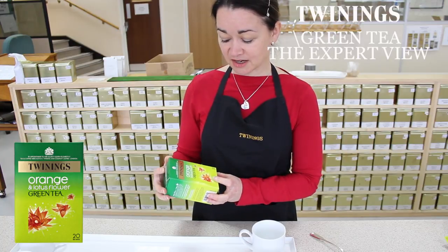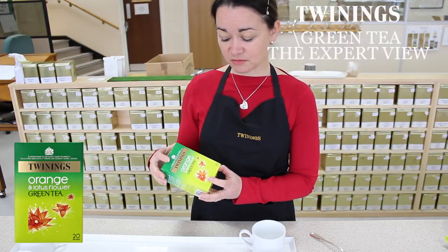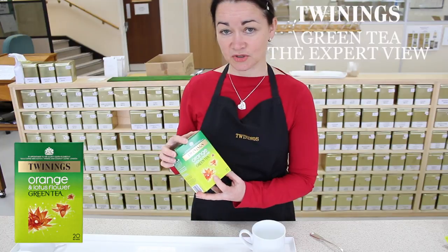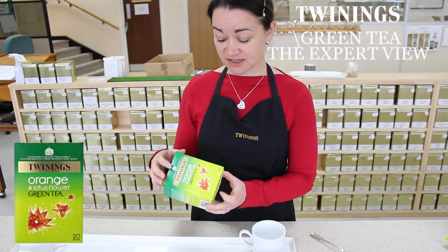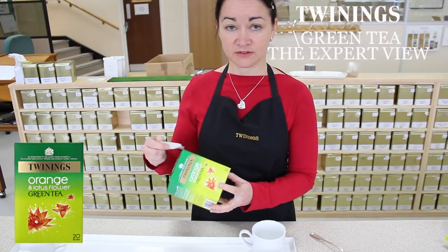The flavour of the lotus complements the orange which we've added to give a really nice, refreshing, citrusy flavoured green tea.